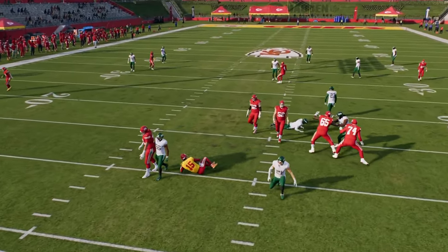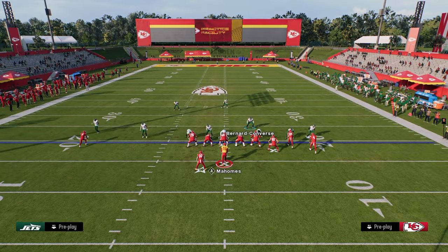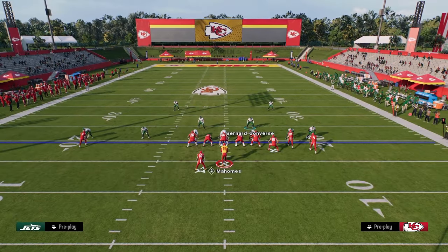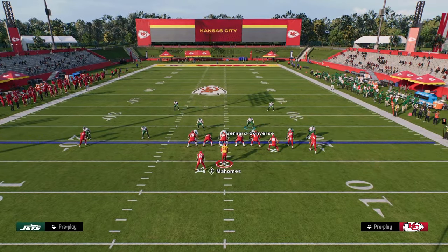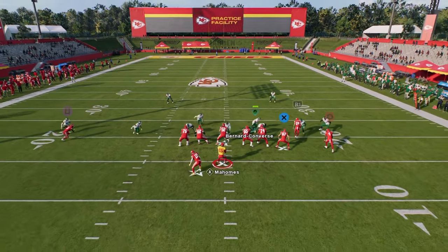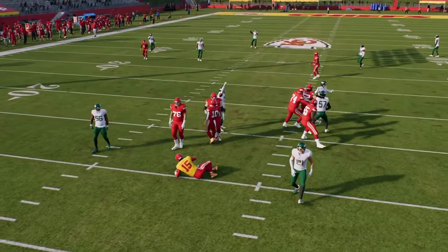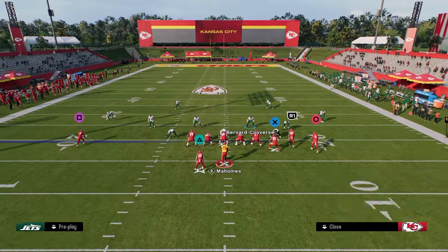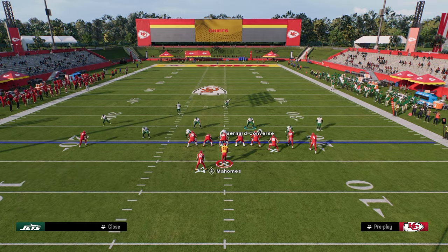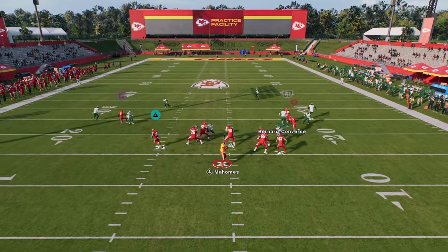As far as how to block this blitz, they can block a running back on the left side of the screen. If they do that, that's where I really like to put the slot corner in the blitz assignment, because oftentimes he's going to hold that running back. And there you see we still get the A-gap pressure even against a blocked running back. If they block a tight end — which I don't see that type of pass protection a lot this year — a lot of times the blitz still comes in.